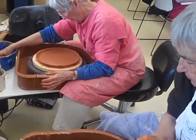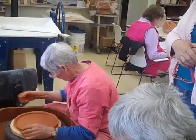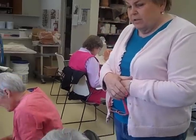We have two brand new wheels and one older wheel. We have slab rollers, two kilns, everything you need. Three types of clay — actually four types of clay — and tools.